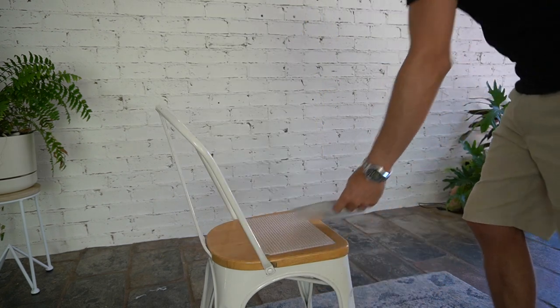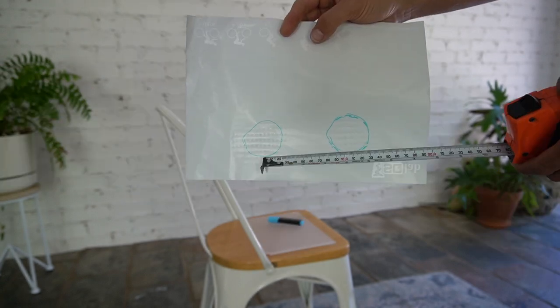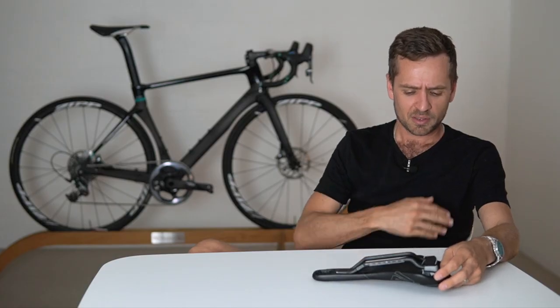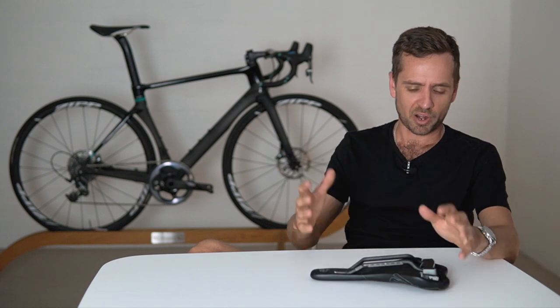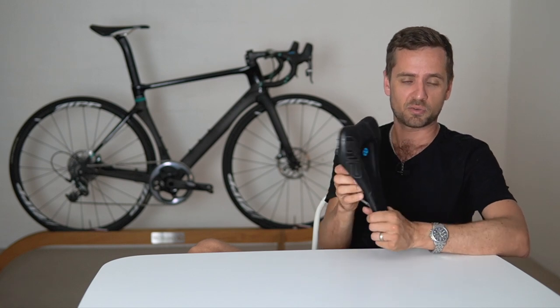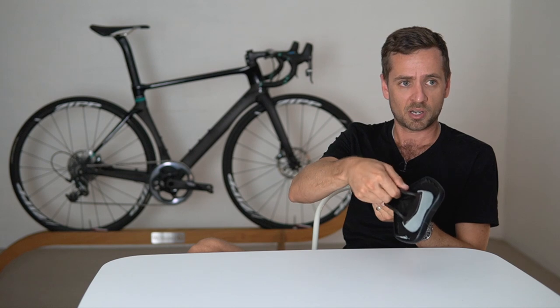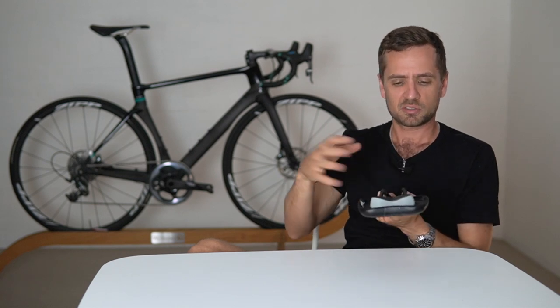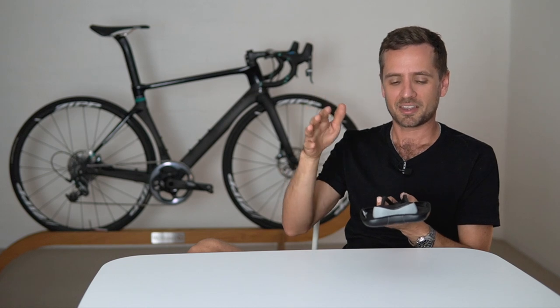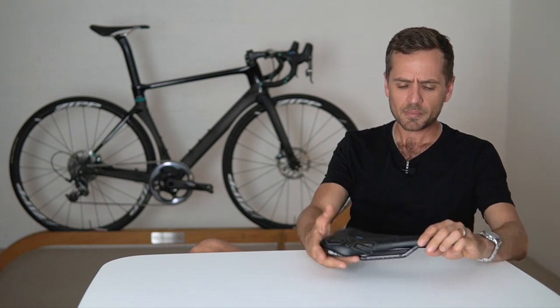They come in carbon rail and steel rail versions and all sorts — they have a huge product line. For a road cyclist, the 612 Ergo Wave Active is the one to go for. These are oval rail — remember that when buying them as they don't suit all clamps — versus the steel rail or titanium round rail for those seven-millimeter clamps. It's a slightly heavier seat as well — I think it was 230 grams for the carbon rail, 260 for the other.